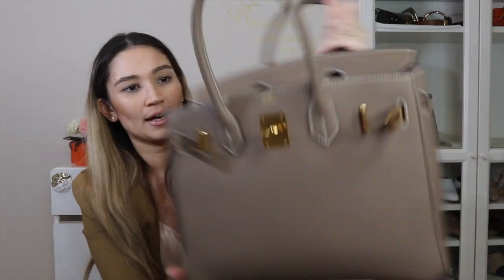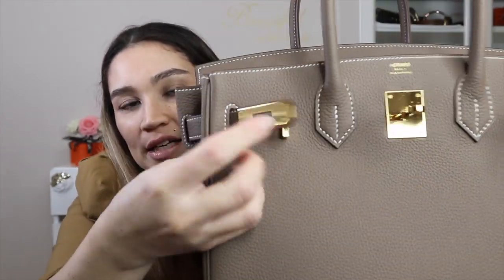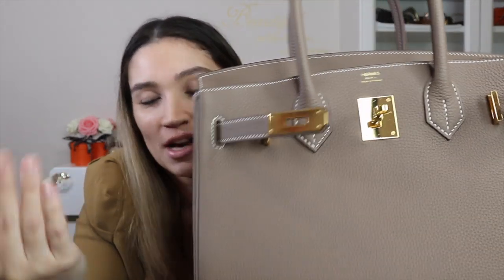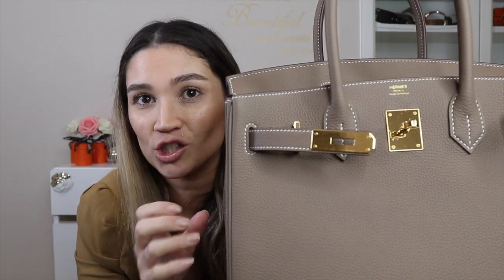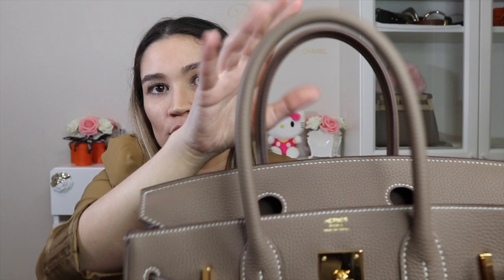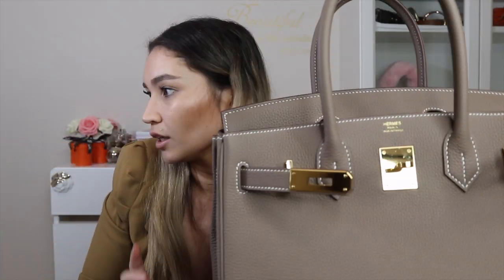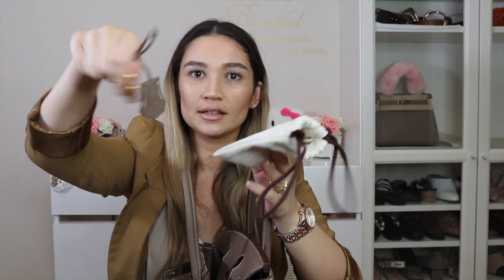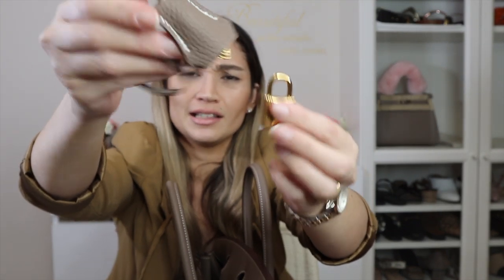Let me give you some close-ups of the bag. I call these parts the sangles, and the metal hardware I call toggles — there are specific names for each piece, and I'll link a PurseBot blog below that goes through the terminology. Here are the two top handles — the part that folds over to close the bag. There's also a key and clochette that come in a dust bag with the purchase. I choose not to hang the clochette on the bag because I prefer to hang a Rodeo charm or Twillies, and I don't want the extra weight.